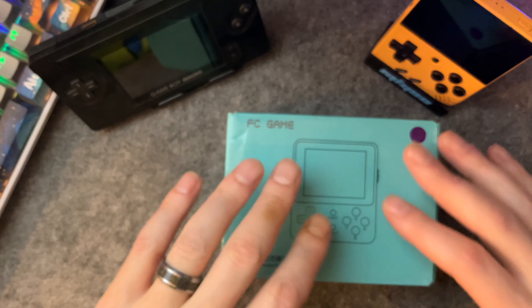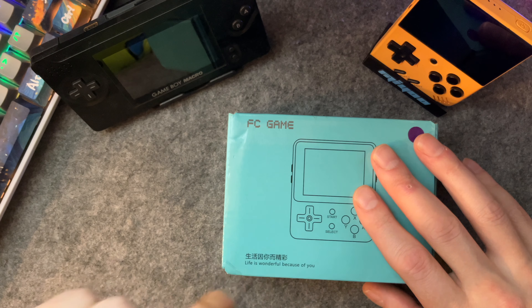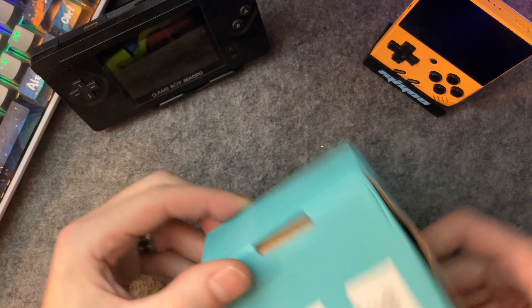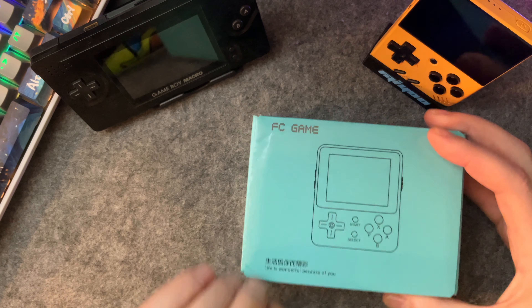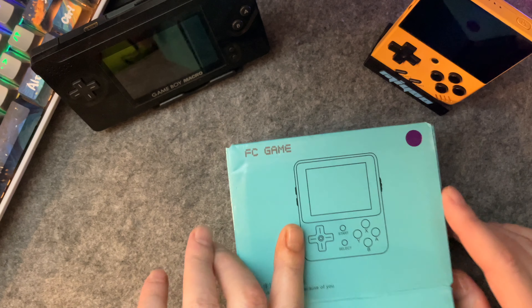What I gathered while I researched it during shipping is that this is actually a clone of the PowKiddy version of the LDK game. The FC-88 game was a PowKiddy device, but it doesn't say PowKiddy anywhere on here. It is made in China, but I do really like this box specifically because it says 'Life is wonderful because of you.' And I knew it — I knew somebody else out there knew that life was wonderful because of me.